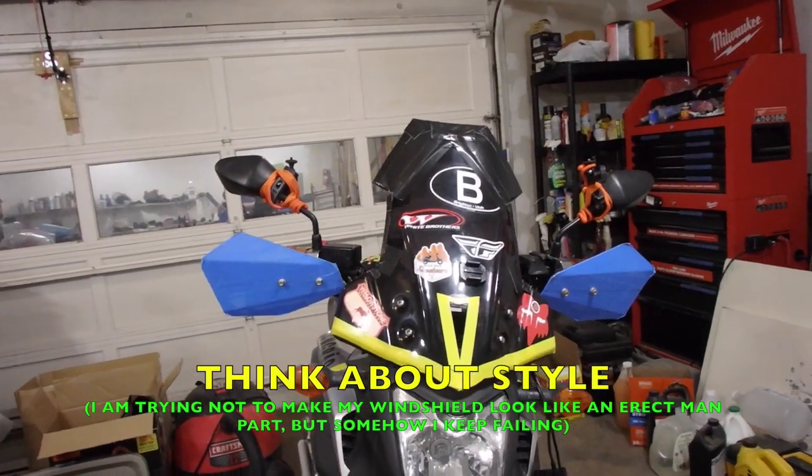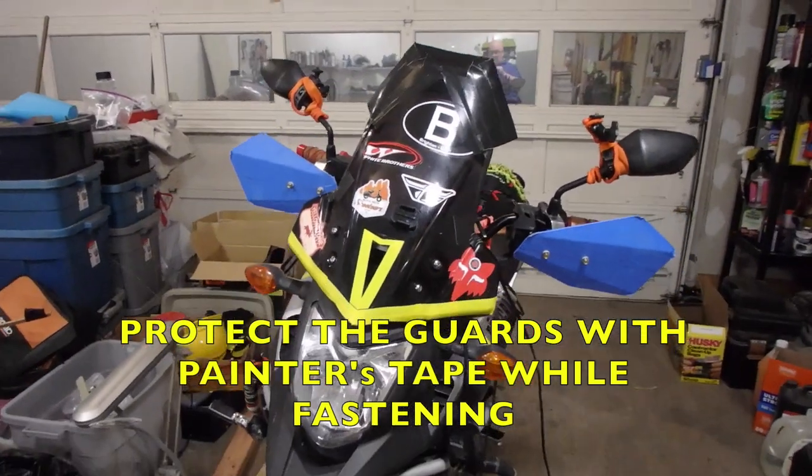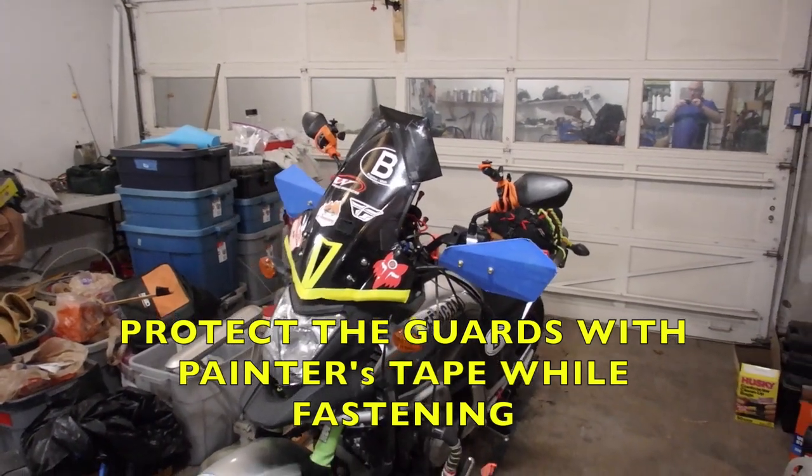Now, I could add a couple more bends in here and really do this up. But I stepped back for a moment and I said, less is more. And I want to know what you think — what else could these handguards have to them?